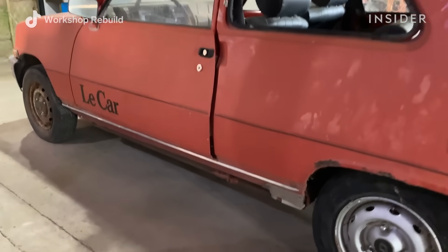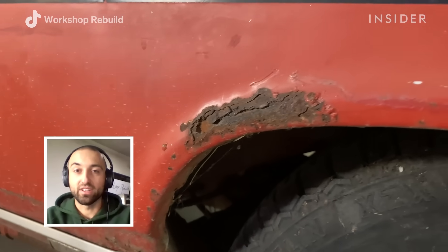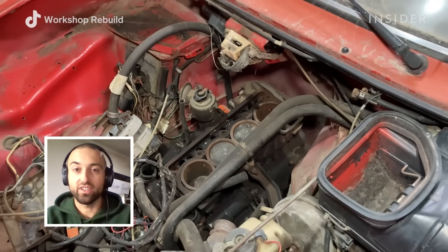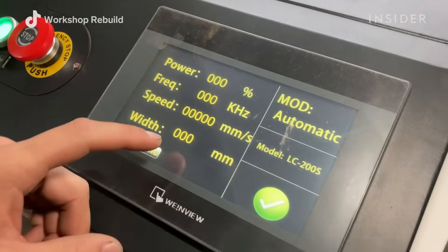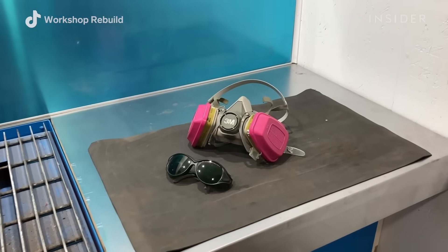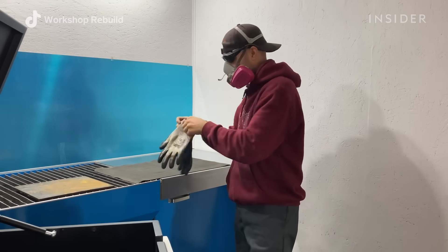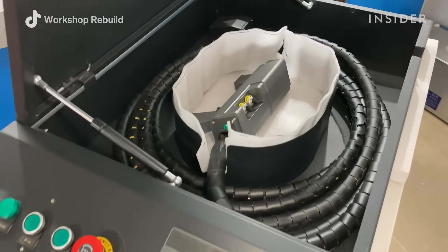The first step is just really visually looking at everything. It's really important to know where the rust is building up and which direction it's going in to address it with the laser cleaner. The next step is to prepare the laser cleaning machine. Once I have all the settings set up, I put on my protective gear — a mask and laser protective glasses — and then I grab the handheld gun and get to work.